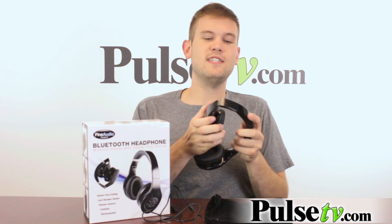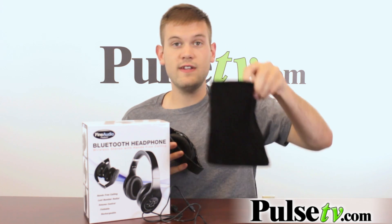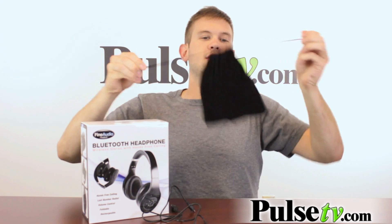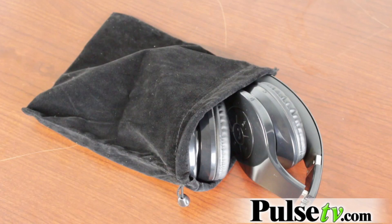The cool thing is that you can actually fold these up and it comes with a little velvet case — you can just plop them right in here, close that up, and you're ready to take this with you wherever you go.